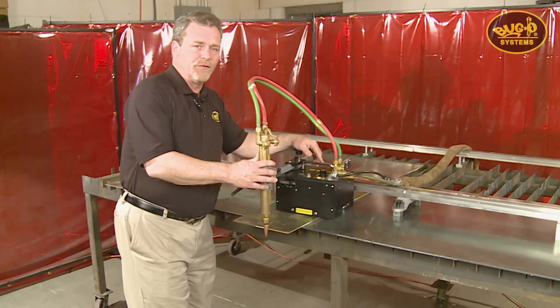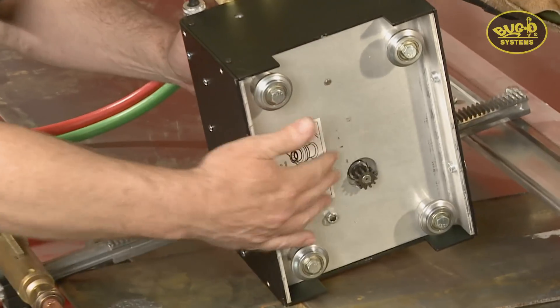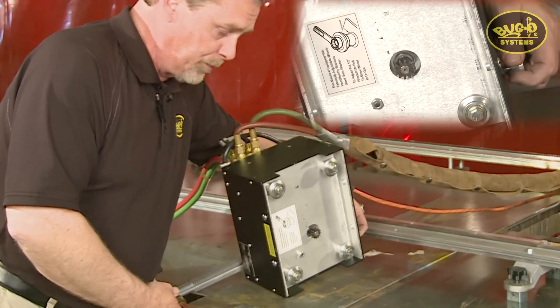Looking at the features of the Gopher drive unit — underneath you'll see the drive pinion itself. It's a chrome moly pinion that provides unparalleled durability; we call it the bullet proof pinion.